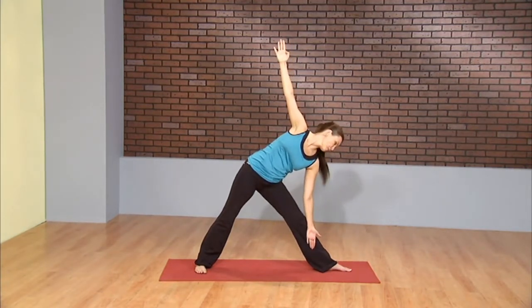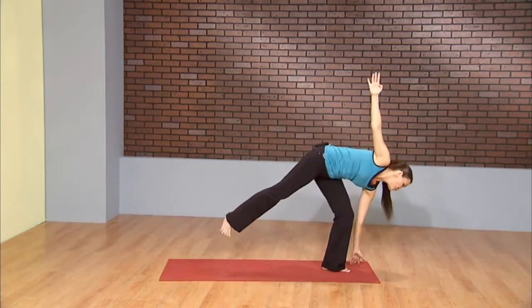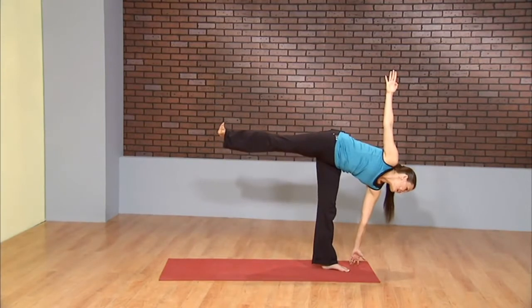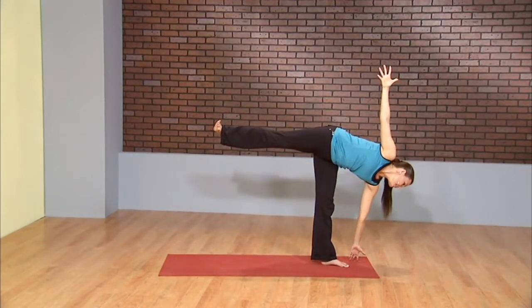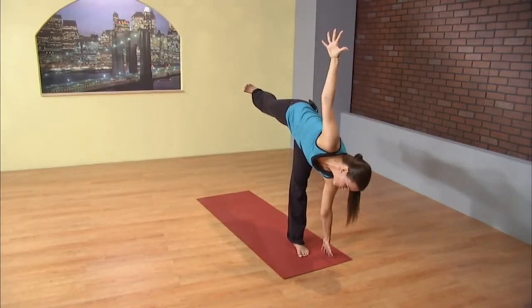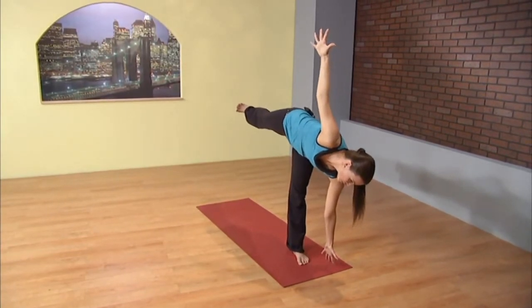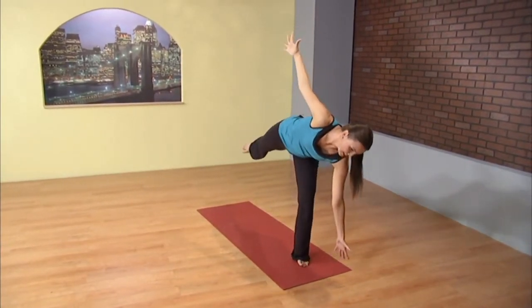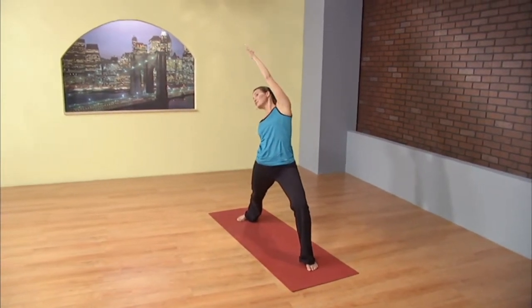From here, gaze goes down. Bend the knee. Right fingertips under the right shoulder and lift off. Balancing half moon. Spread the left fingertips wide. Shine your heart. Torso open. From here, slow motion, lift the fingertips off the mat. Bend the right knee and start to float back. Reverse warrior.